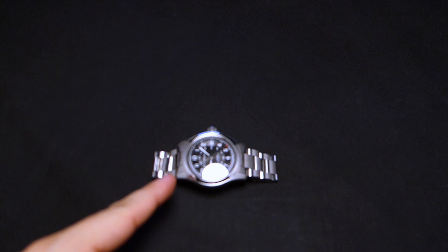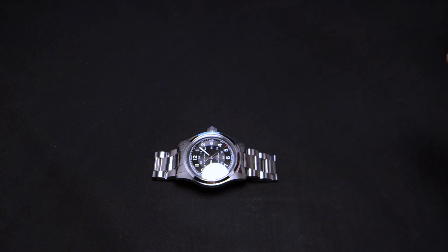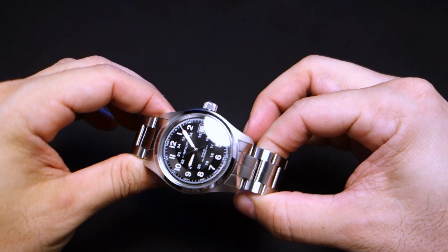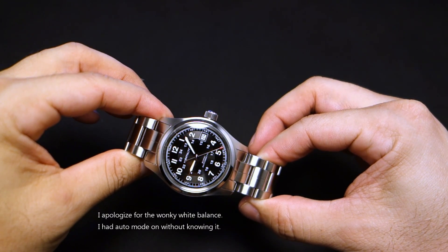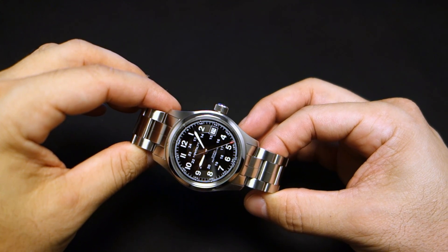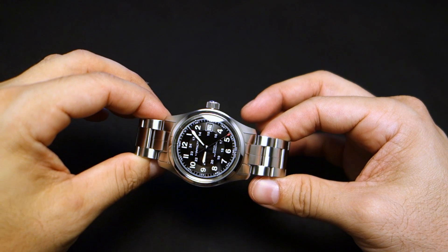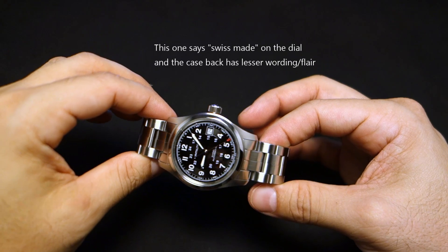Welcome back to Minute Watch. This is a Hamilton — that's also a Hamilton but we're not going to talk about that one. We're going to talk about this one: the Hamilton Khaki Field 38 with the model number H70455133. This is a brand new one and I think it's slightly different from the ones in the pictures — there are two small differences — but it's essentially the same thing.